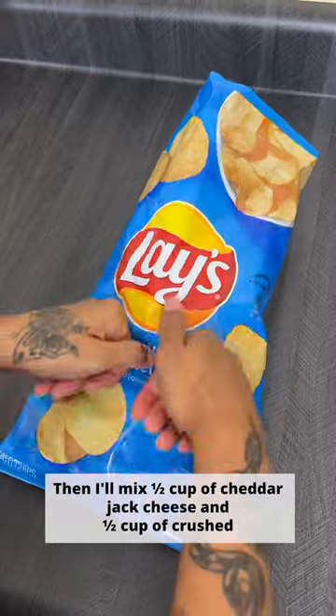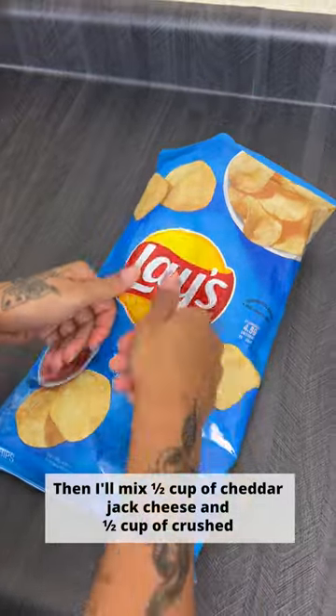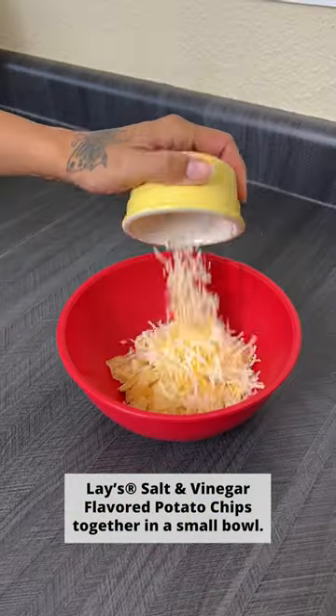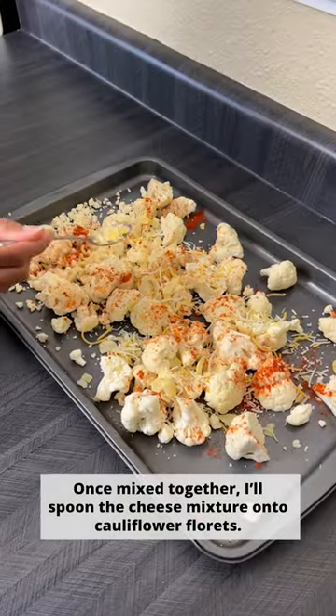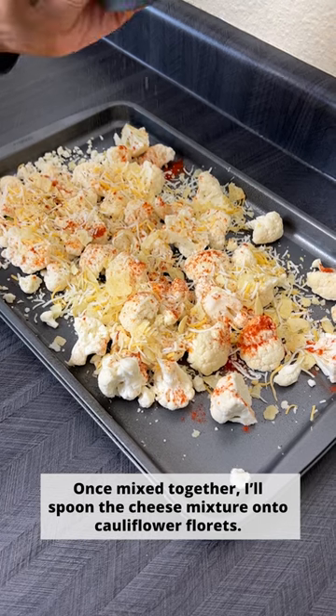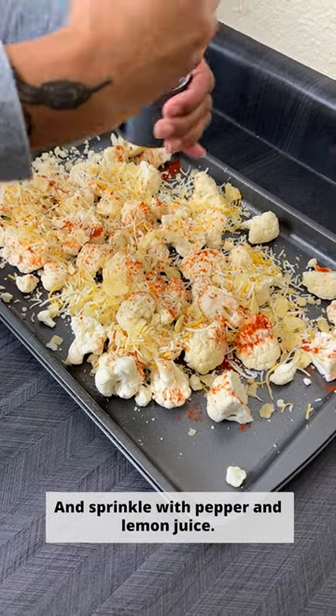Then I'll mix half a cup of cheddar jack cheese and half a cup of crushed Lay's salt and vinegar flavored potato chips together in a small bowl. Once mixed, I'll spoon the cheese mixture onto the cauliflower florets and sprinkle with pepper and lemon juice.